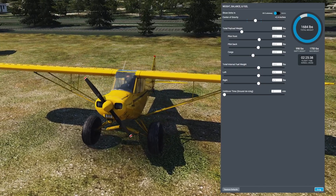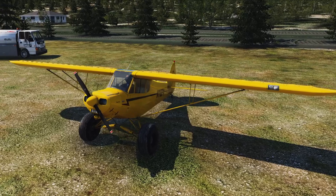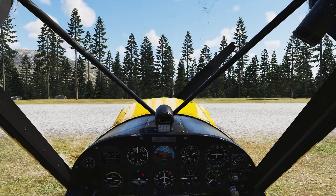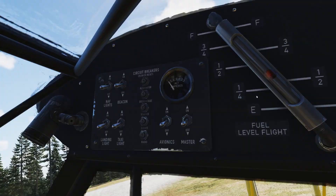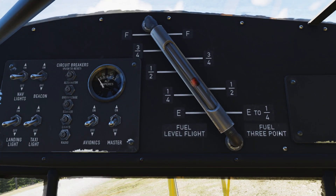Now that everything is set up, we will check the fuel. Make sure that you check on the correct side — on the ground you want to check on the fuel three-point side. We're just over one half full on one side, and just over half full on the other side. That should be enough for this short pattern.